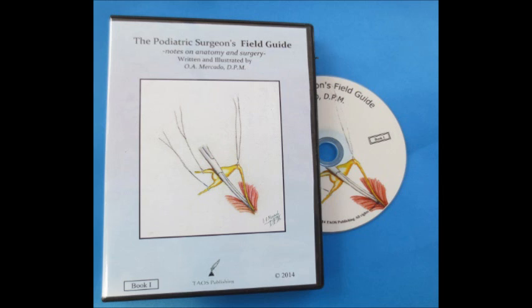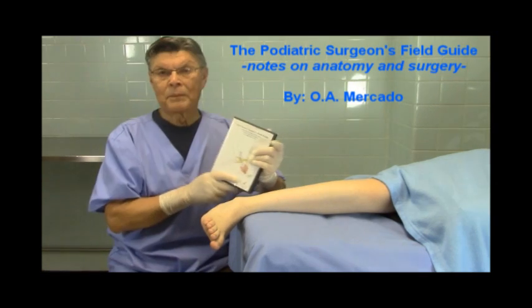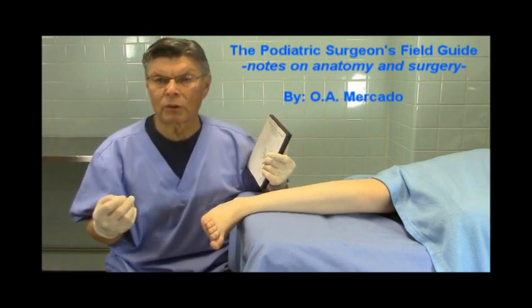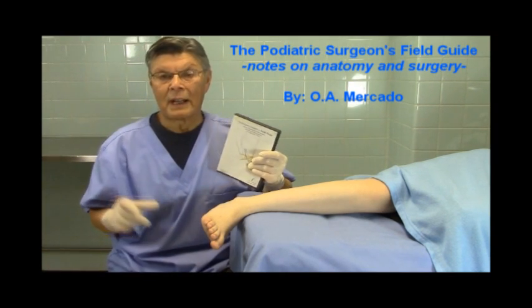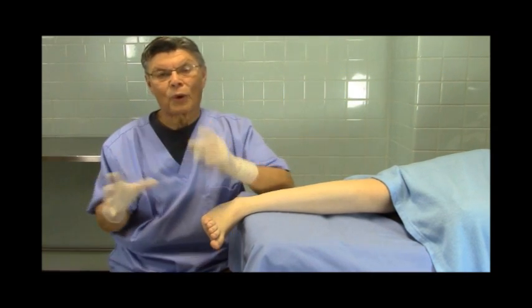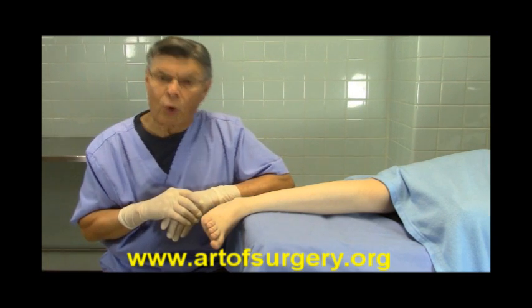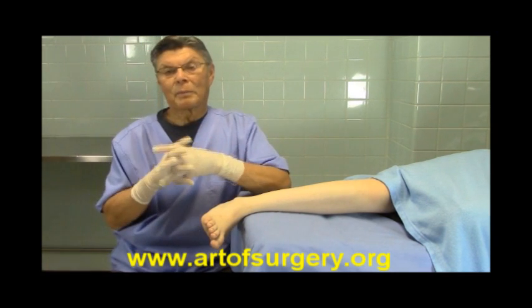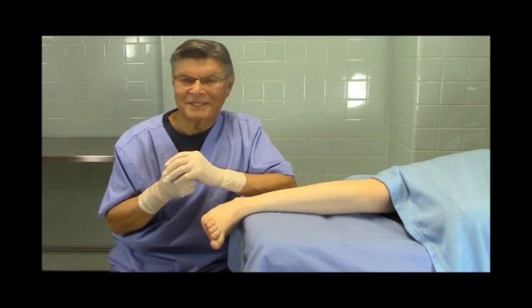One more thing I want to talk to you about is our latest book, which is called The Podiatric Surgeon's Field Guide: Notes on Anatomy and Surgery. I love this book because it is so practical. There are hundreds of original medical illustrations, hundreds of surgical pictures, and video clips — actual video clips of surgery. To order the book, you can visit our website, artofsurgery.org. For The Art of Surgery, I am Oye Mercado, DPM. Thanks for watching.